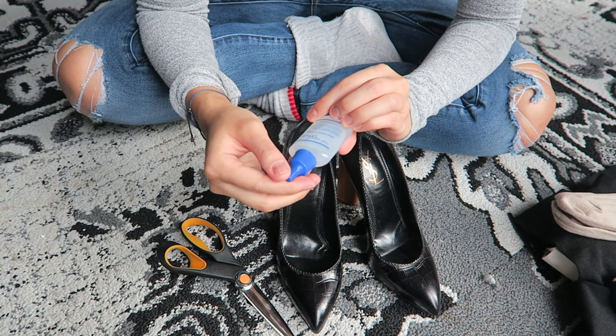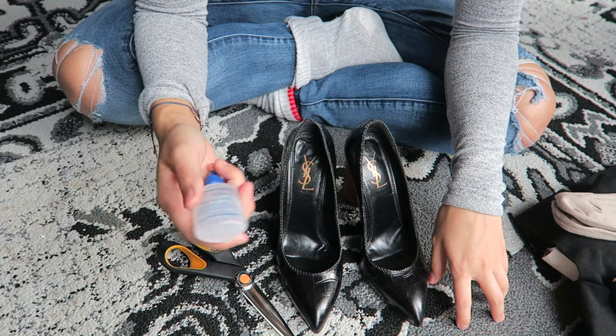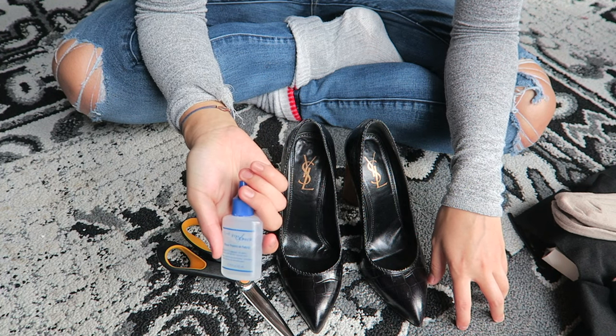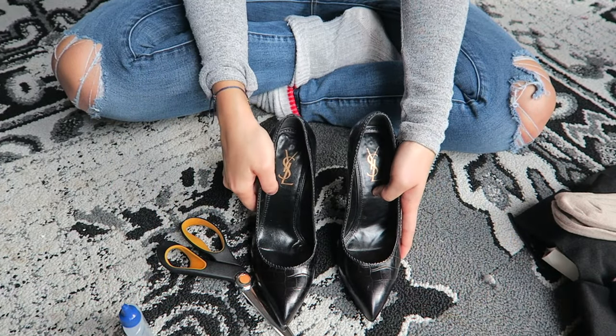Another thing I have here is fray check. Fray check basically stops fabric from fraying — it's just a clear gloss sealant. I have this because of sewing, but you can order it online and I'll try to find it on Amazon. It's really good if you want to wear these more than once, so it won't fray around the heel where you cut the hole. So yeah, let's just get started.